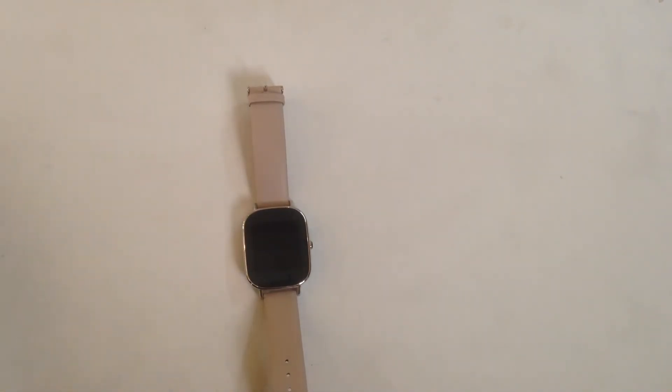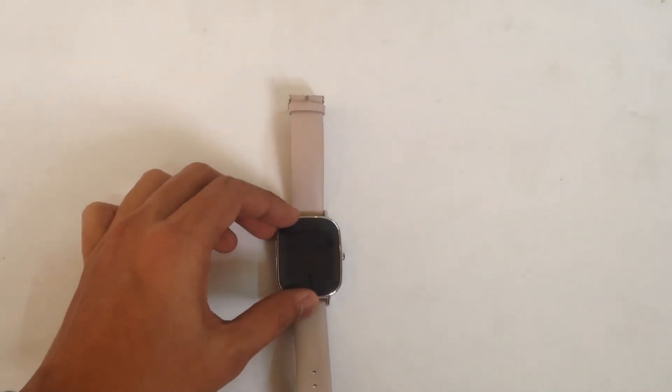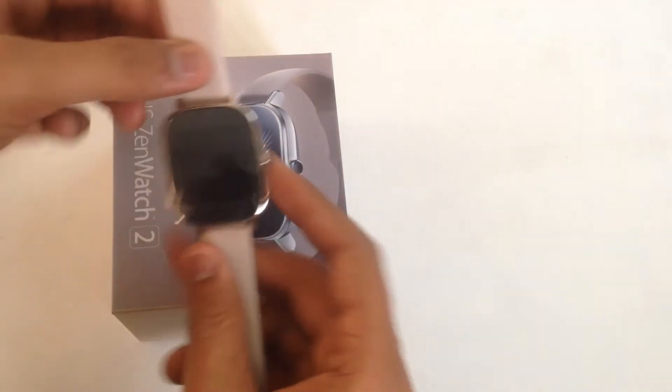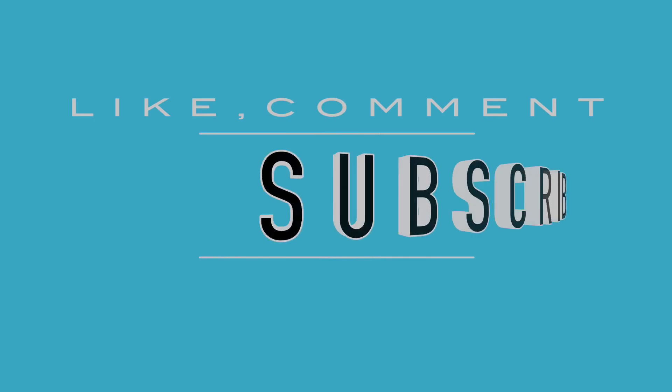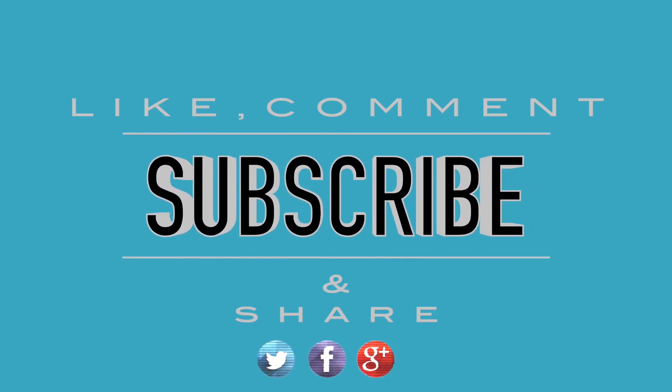We will give you a detailed review after thoroughly testing it. Thank you guys for watching. Hit that like button if you liked the video — your feedback helps a lot. If you want to ask anything about the watch, post it in the comment section. Subscribe to the channel and I'll see you in the next one. Until then, keep hacking.